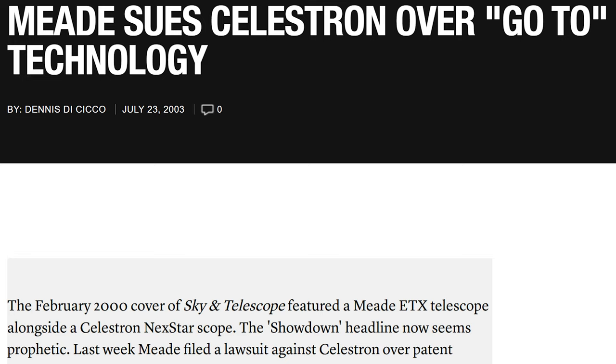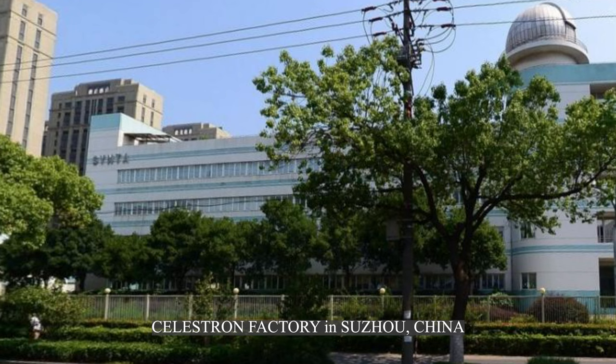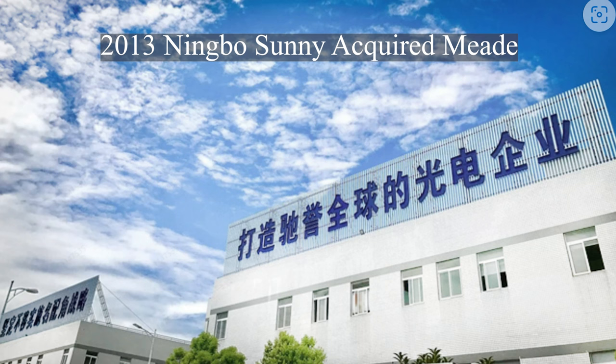Despite that major milestone, Tasco drove Celestron into the ground, and the company filed for bankruptcy when Tasco went out of business in 2001. Also in that year, Meade and Celestron sued each other for patent infringement. In 2005, Celestron was acquired by Sinta Technology of Taiwan, who manufactured their telescopes in China. In 2013, Meade was having problems of its own and was acquired by Ningbo Sunny, a Chinese company.